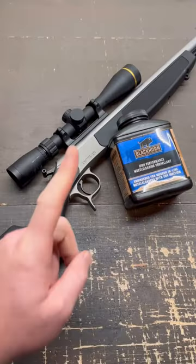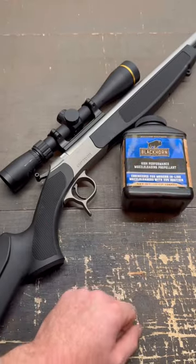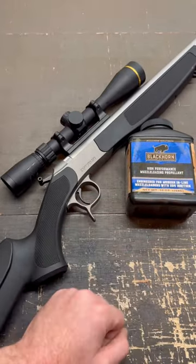Nowhere on the bottle does it say it's non-corrosive. So I took my CVA Optima V2 to the range last week, shot 20 loads of Blackhorn 209, and didn't clean it for an entire week.